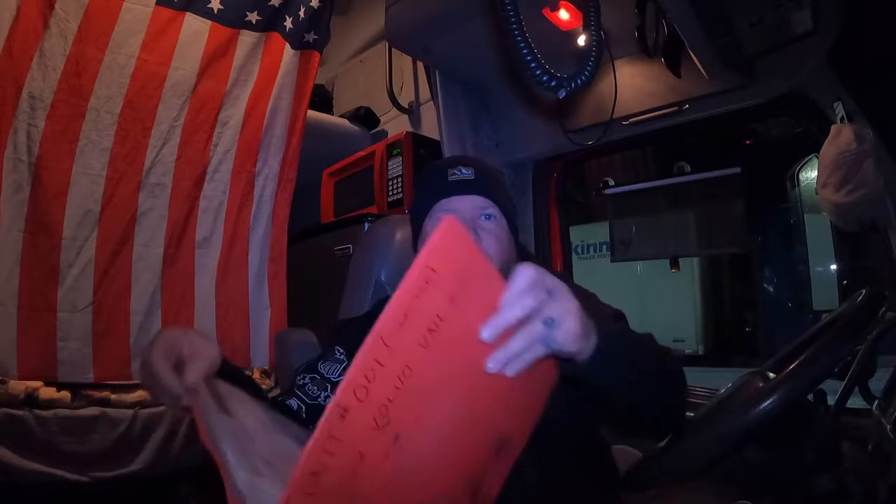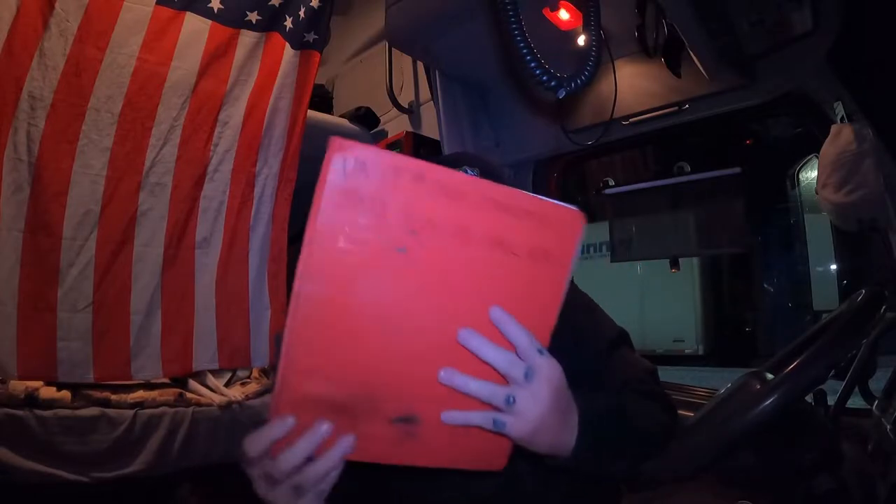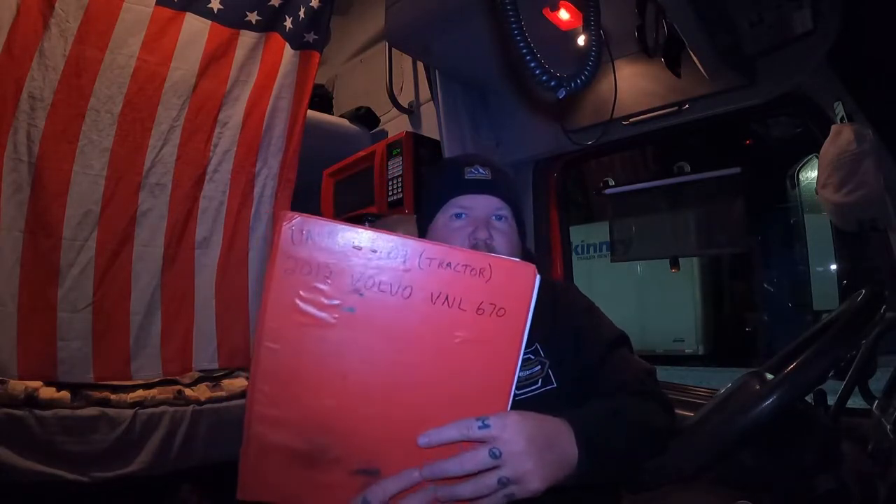Welcome back to the channel. Today we are talking about binders to hold all of your truck and trailer paperwork in your truck, so that when you go into weigh stations, check stations, chicken coops — whatever you want to call them — and they ask for your paperwork, it's all in this little binder. No fumbling around, no bringing in a stack of random papers and digging through them trying to figure out where everything is.